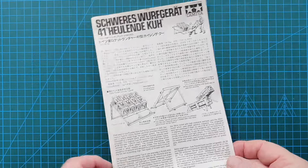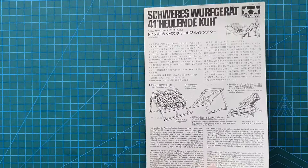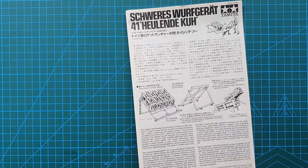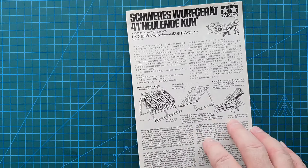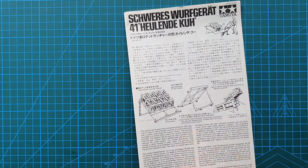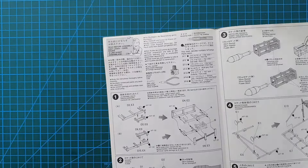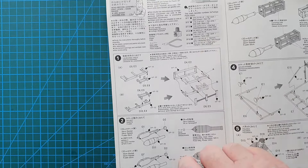The instructions are very, very simple. They give you in Japanese, German, English, and French a brief history of the whole setup - the rockets and the framework. Overleaf you get Tamiya paint call-outs, of course it's a Tamiya kit.